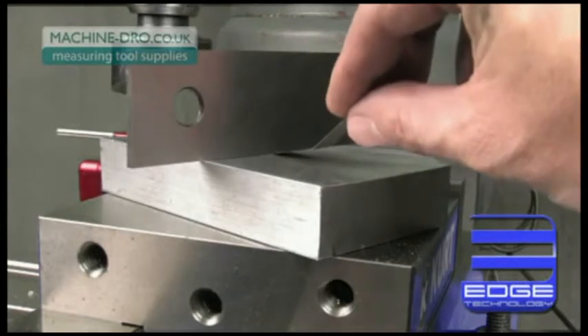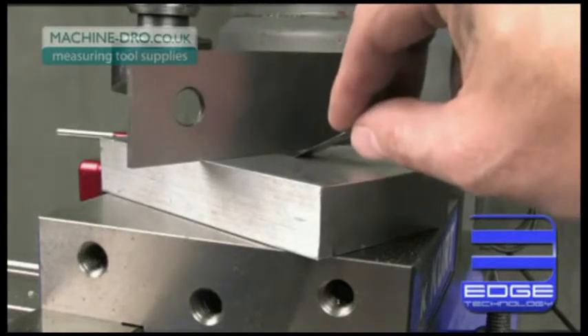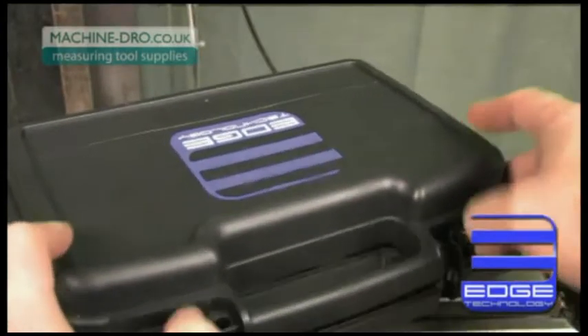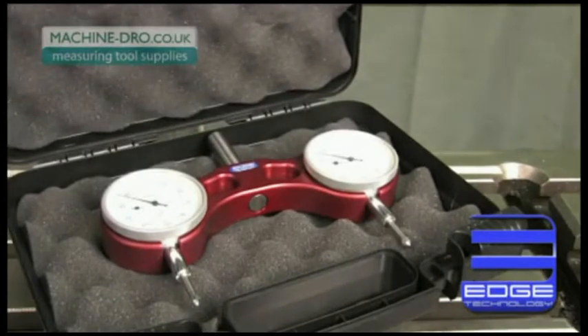Most machinists also know that conventional tramming techniques can be tedious and time consuming. The Pro Tram by Edge Technology solves all of these problems, allowing you to tram your mill quickly and accurately.